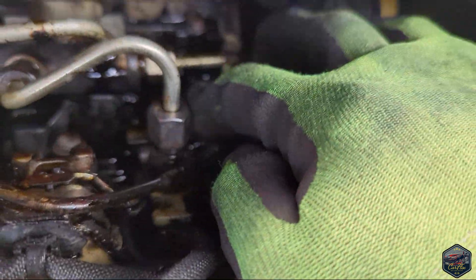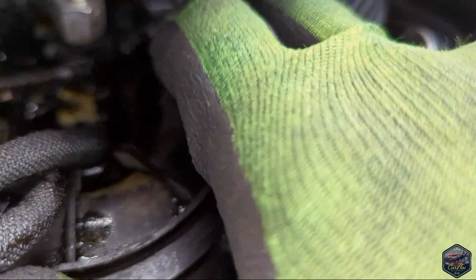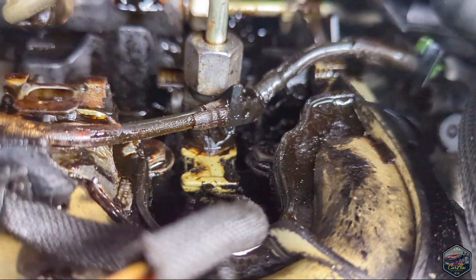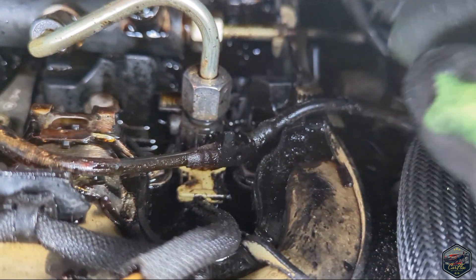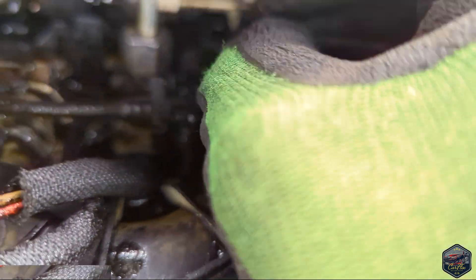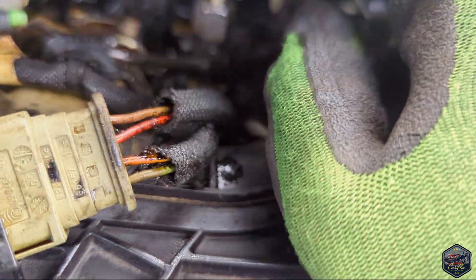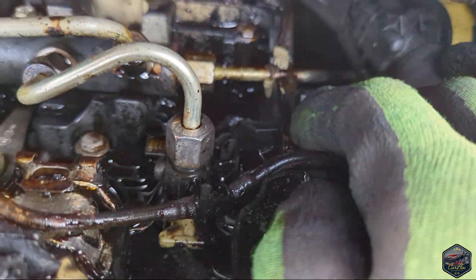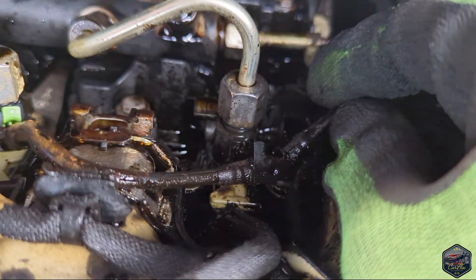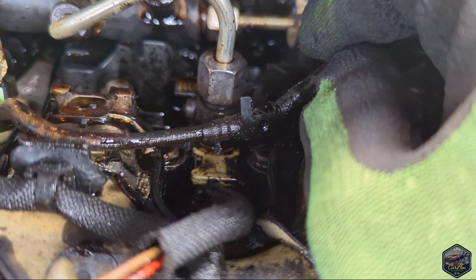Right guys, I've had a disaster. I was trying to pull the return feed off and unfortunately it snapped — it snapped here and it snapped there too — just due to the pure gunk that's been on it. It even snapped inside the injector as well. The tar stuff has badly damaged the plastic and now it's snapped, but it was unavoidable, so I'm just going to carry on.